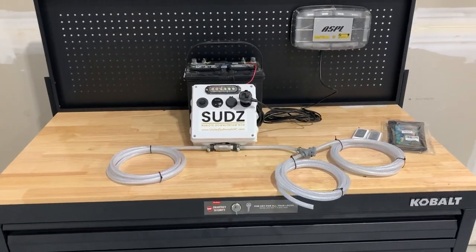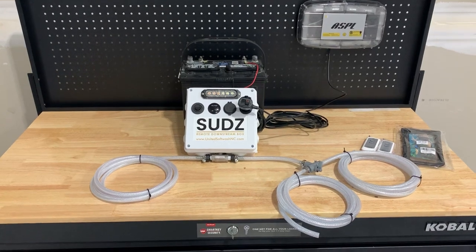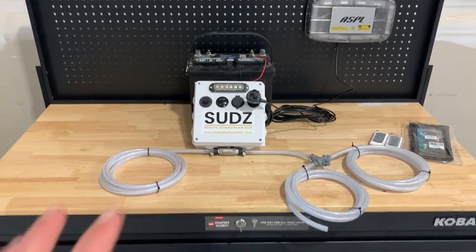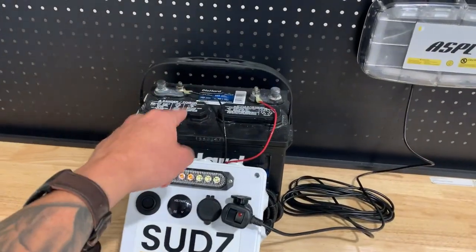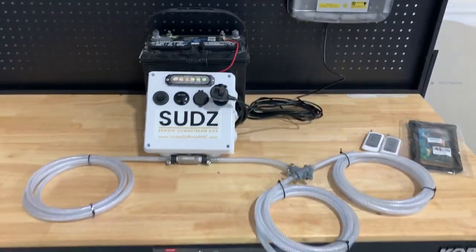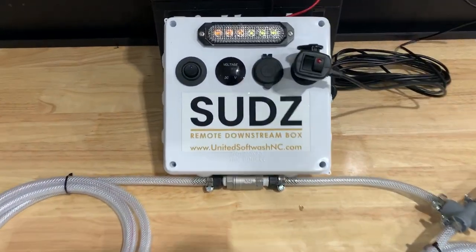So let me spin this camera around and I'll show you what we got. Alright guys, so here you go. This is the Suds Remote Downstream Box. You're going to get everything when you purchase this product that's shown right here, except for this toolbox, obviously, and this 12-volt battery. You have to supply your own battery whenever you hook this up. But this is it, guys — the Suds box.